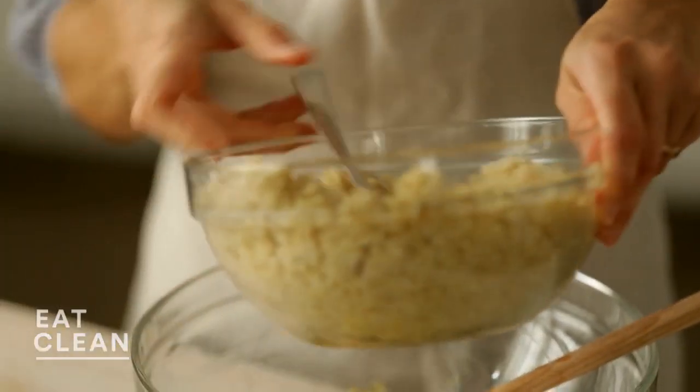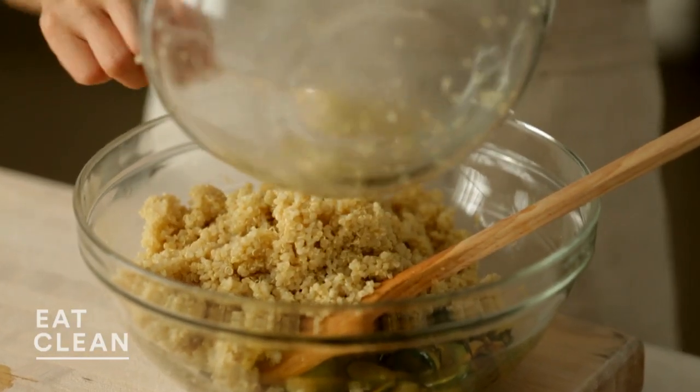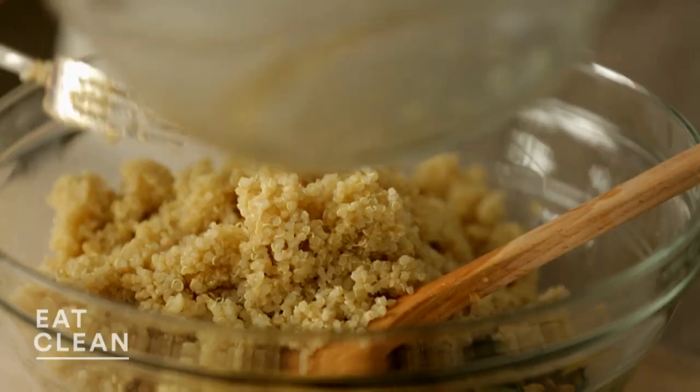Now we're going to add our mostly cooled quinoa. The reason you want to let it cool off a little bit is that it will wilt the tender herbs. This salad is great slightly warm, at room temperature, or chilled — it's just so versatile.